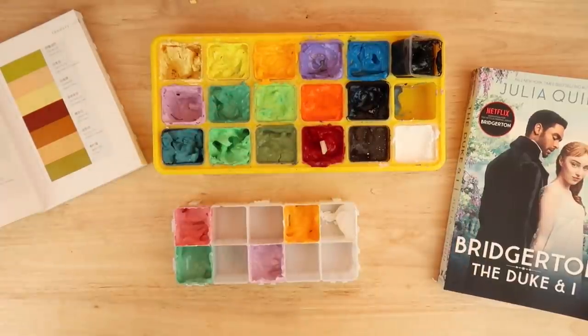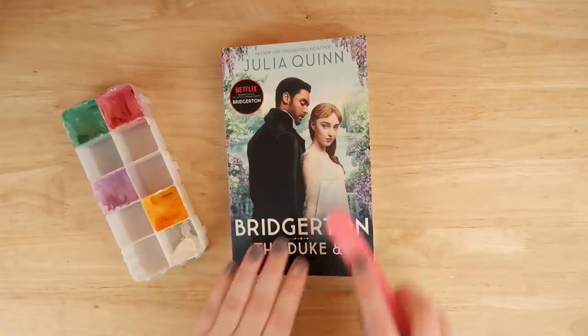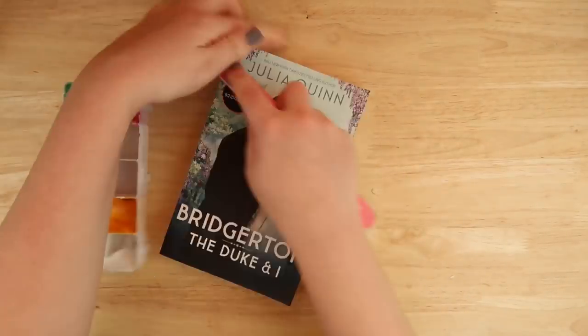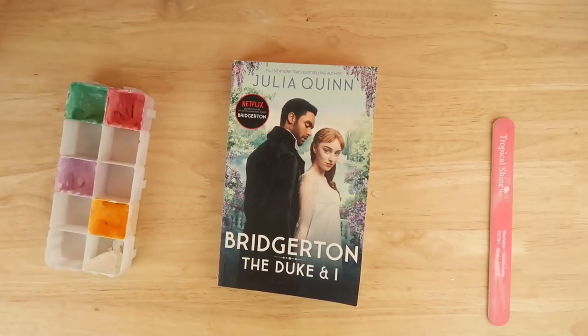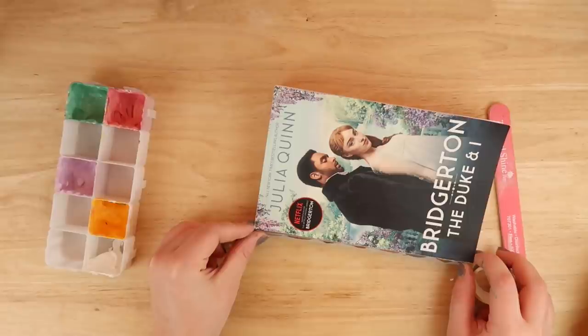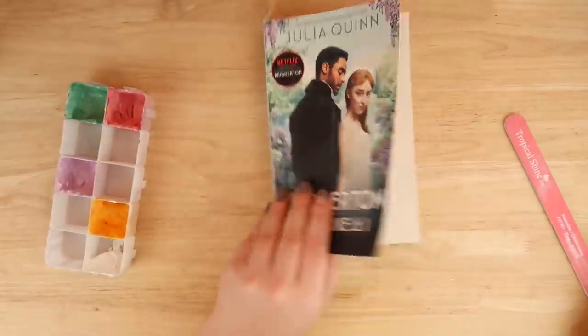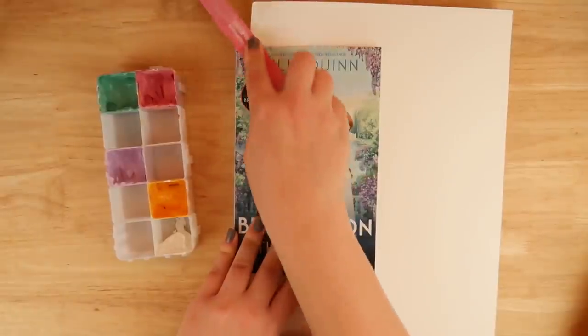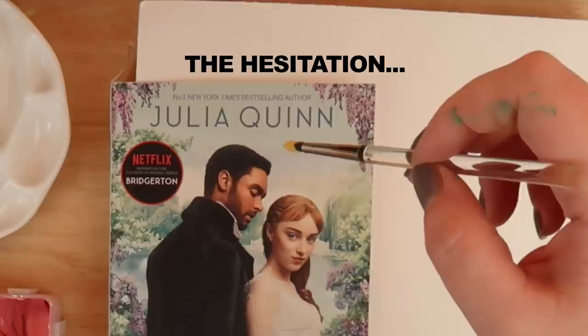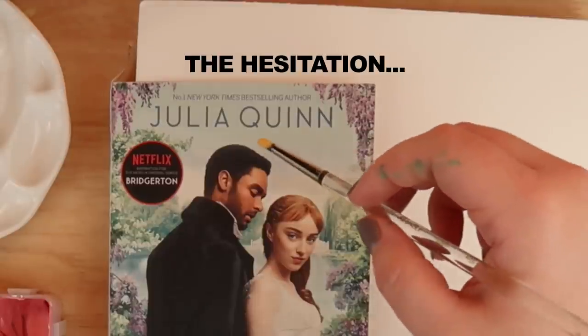I put the popsicle sticks in water to soak, then realized I was making more of a mess, so I just took them to the sink to wash later. Now comes the part I hate — using a nail file to sand down the cover, because there's a shiny finish that stops the paint from sticking properly. I don't have sandpaper so the nail file had to do.